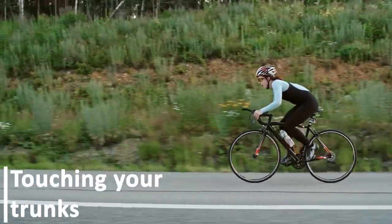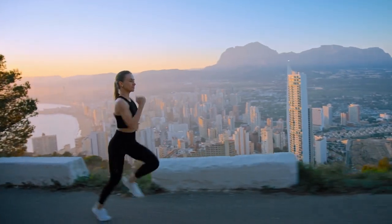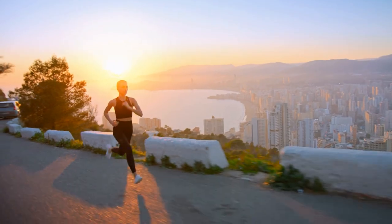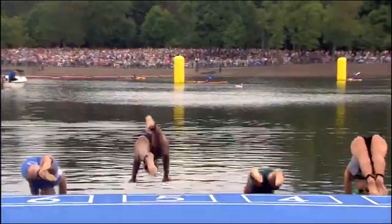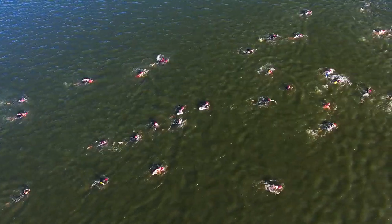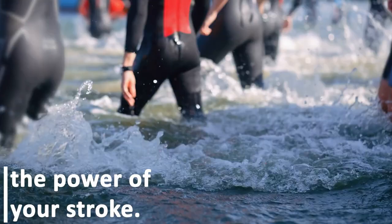Touching your trunks: with the clock always ticking, triathletes are always in a hurry and at times this makes them miss the finish of their strokes. To get the full value out of your strokes, it is very important to finish them properly. Dip your hands into the water with a good straight elbow and make sure before they come out of the water, they have brushed your thighs. This will help you achieve the necessary follow-through which will improve the power of your stroke.